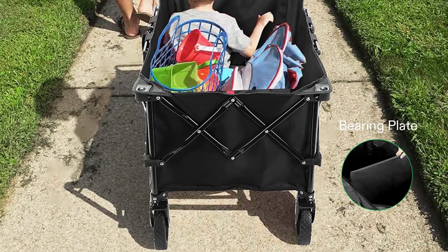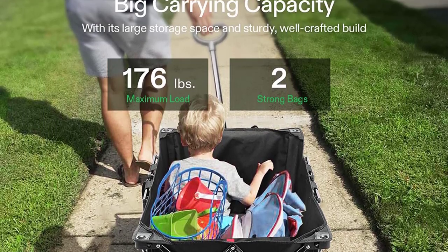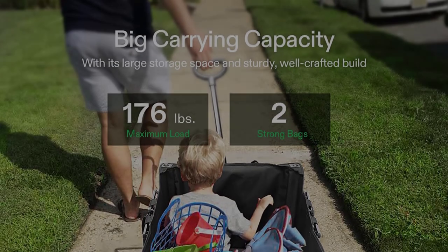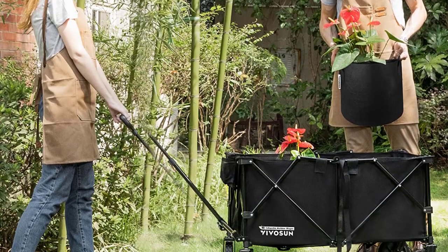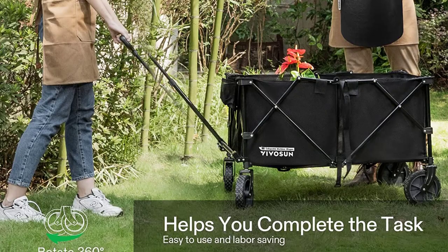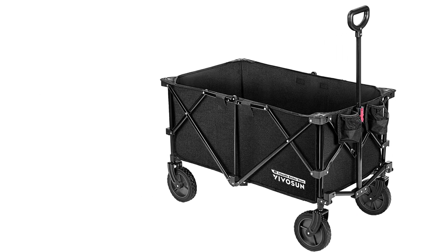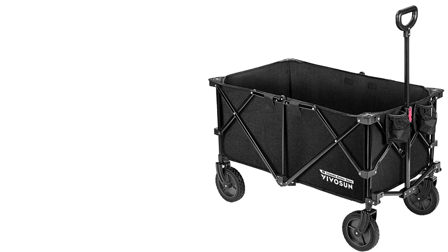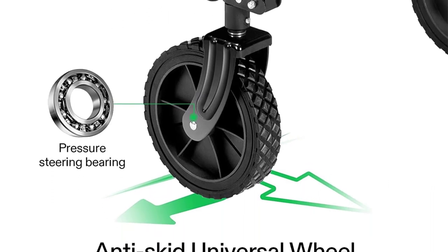Like the other collapsible cart we tested, the VIVOSUN came folded up in a handy tote bag but was easy to expand by pulling the front and back of the steel frame apart. The ball bearing assembly made for easy rolling, and the front axle swiveled easily when we moved the telescoping handle from side to side — though the somewhat thin handle could have been sturdier.